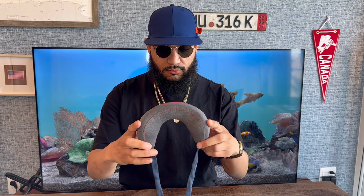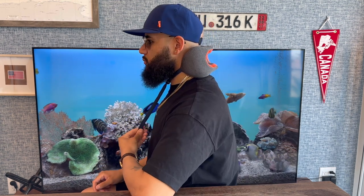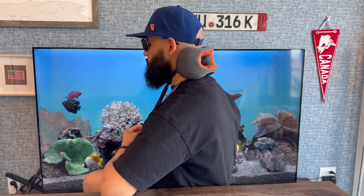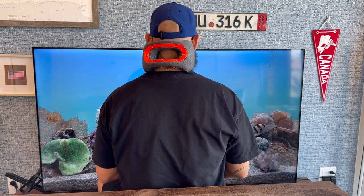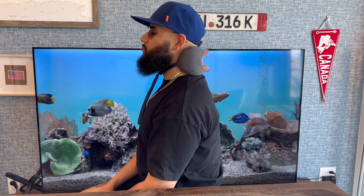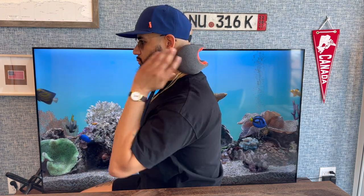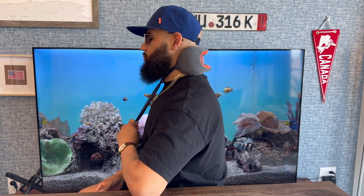Here's me actually trying on the pillow and adjusting the toggle to get it in place. It felt very comfortable on me. One of the concerns I saw in some online reviews had to do with it not fitting everybody's neck, but for me — my neck circumference is 16.5 inches — it fit easily. As I showed earlier, it does stretch open and I found it to be very comfortable.